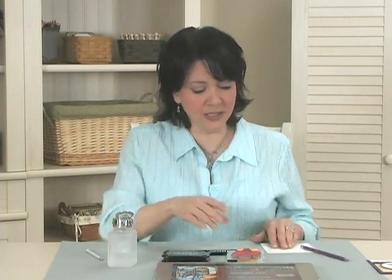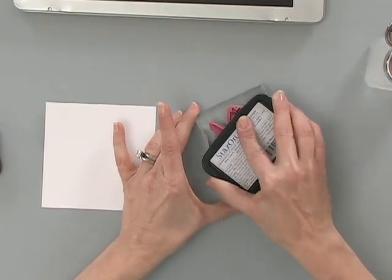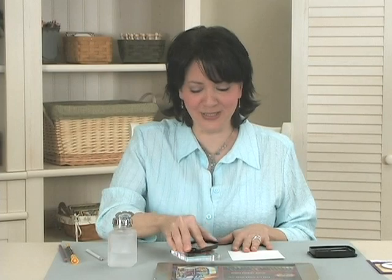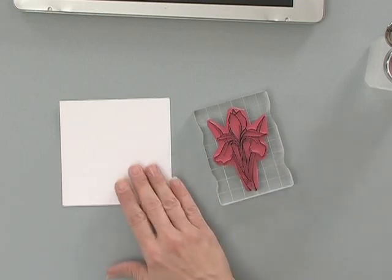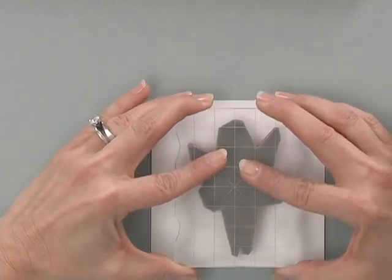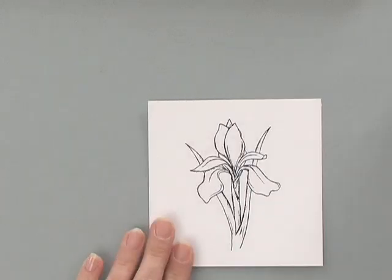To begin, I'm going to start by stamping this iris image — wait until you see how beautiful this image stamps. You can do so much with this stamp; you don't even have to color it. You can emboss it in gold or in silver. It's just a gorgeous, gorgeous flower. I'm going to stamp that right in the center here with a little bit of pressure. And look at that!